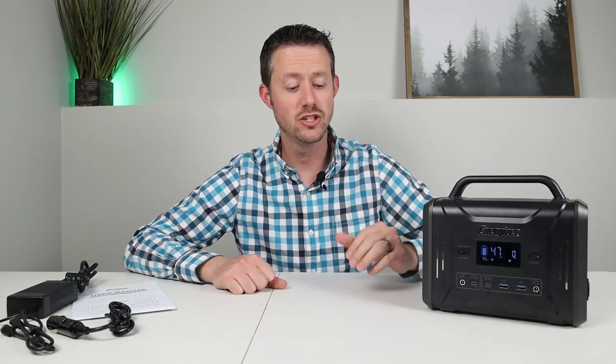This is the Energizer 320. Like the name suggests, it has 320 watt hours of capacity, and inside this power station it has lithium iron phosphate chemistry. That means you can charge it up and discharge it every single day for five and a half years and still have 80% of the capacity. That's 2,000 life cycles.